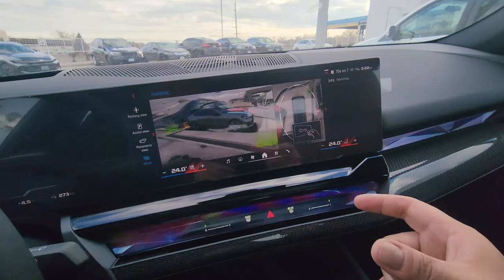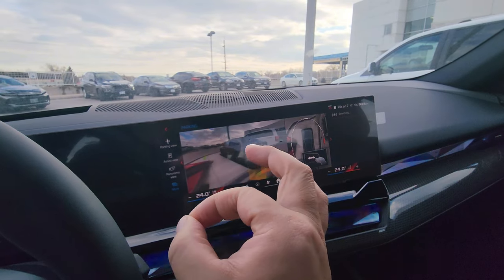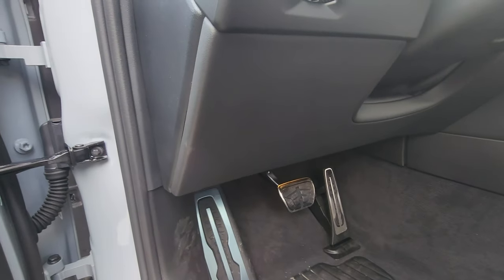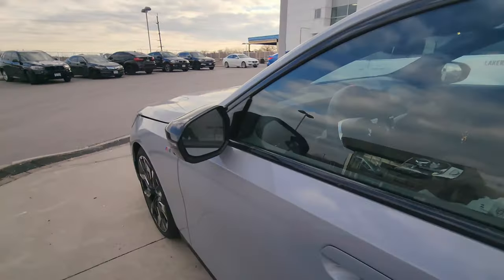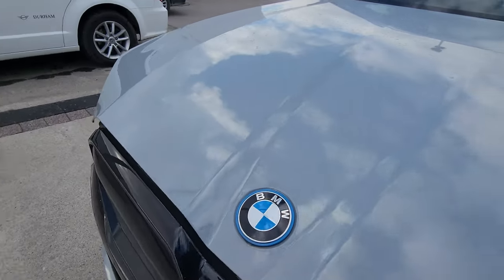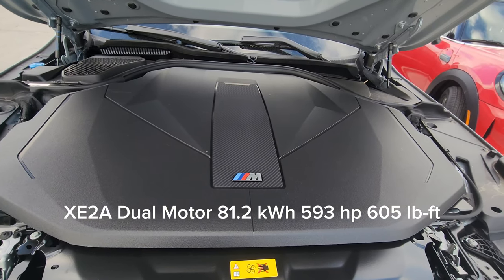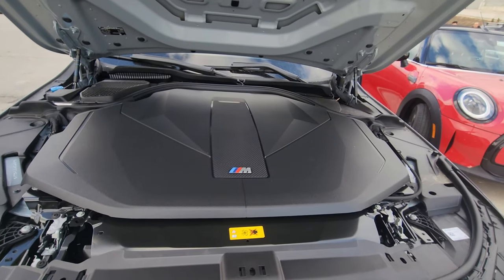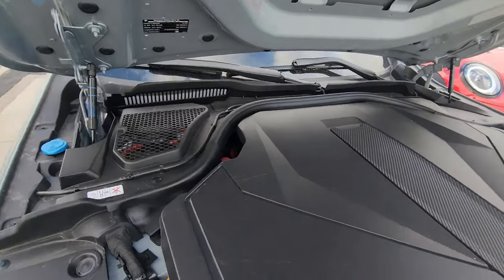It actually has gesture control — I can grab the car in the 3D view and move it around. Under the hood: the hood release is a two-pull under the dash. Lifting it reveals a huge engine cover. This is a dual motor vehicle — one motor at the back, one at the front — so it's all-wheel drive. At optimal conditions, it should get about 412 kilometers of range at full charge, putting out 593 horsepower and 605 foot-pounds of torque. There's a positive battery terminal here, negative terminal down there, and washer fluid over there.